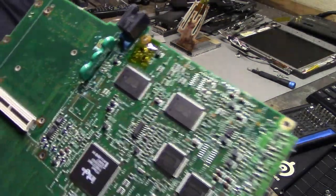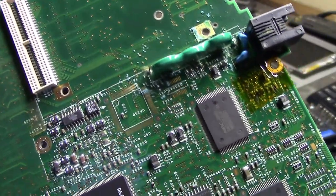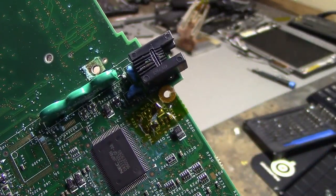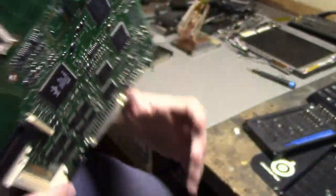Here's our VARTA battery, and you can see the corrosion around it. A little bit on the pins and the modem port there.